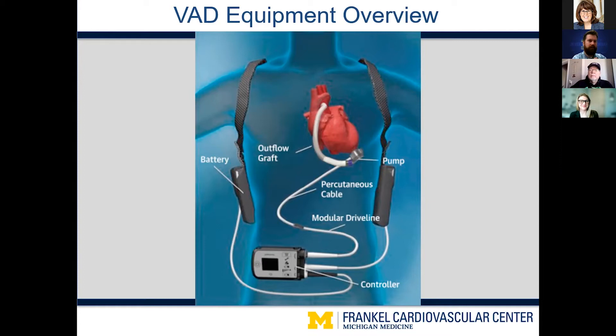This setup of two batteries and one controller is true no matter the device — HeartMate 2, HeartMate 3, or the HVAD from HeartWare.